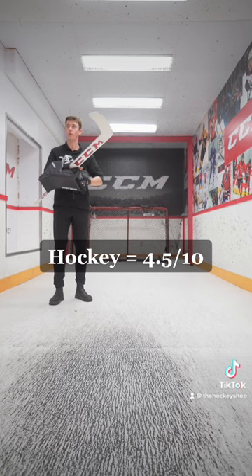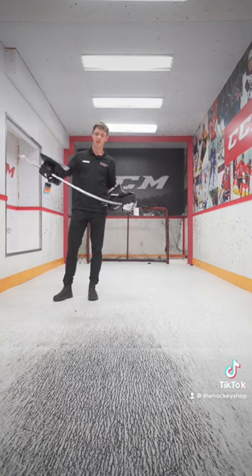For hockey, like a four and a half. For jousting, maybe a twelve.